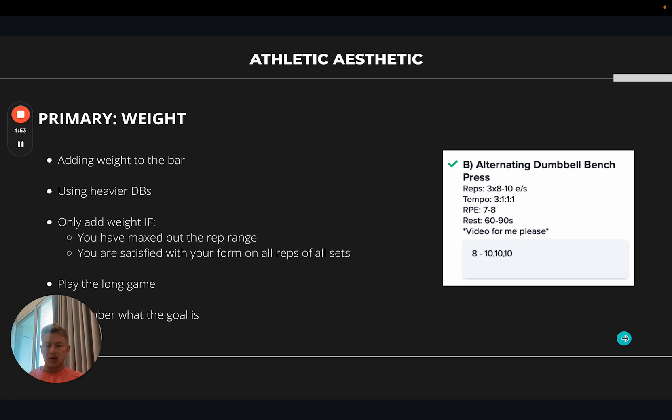There are different types of progressive overload — not just weights and reps — but I'll go over those first. The most important one to understand, especially for beginners, is how to add weight effectively. This depends on what rep range structure you're using. Our clients move through different phases of training. For example, using a rep range of eight to ten: adding weight means putting more on the bar, using heavier dumbbells, or moving the pin on a machine. Importantly, you only want to add weight if you have maxed out the rep range. If a client used eight kg dumbbells and did three sets of ten, they have maxed out that range.